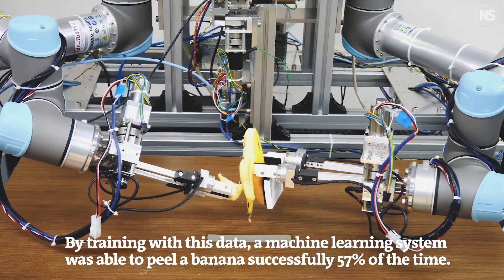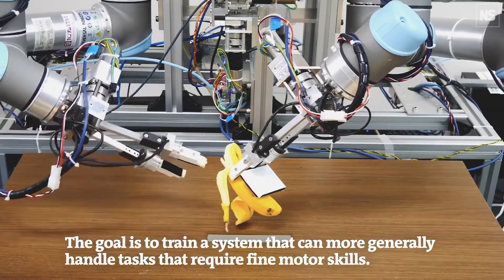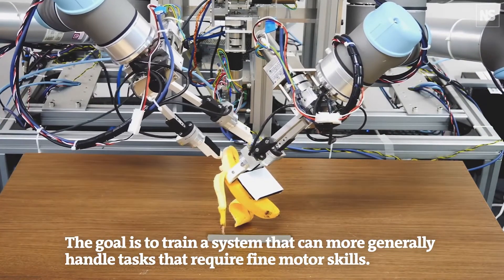The goal of the exercise was not to develop a banana-peeling robot, but to train the robot to perform more precise and delicate movements.